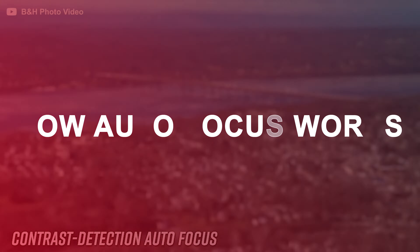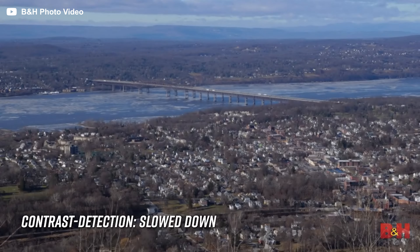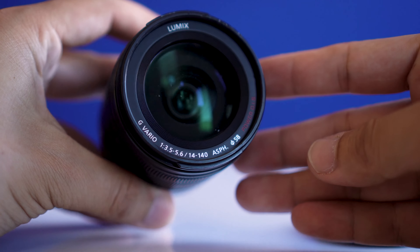In order for you to understand how the autofocus system works on this Panasonic G7, you're going to need to know a little bit about how the technology works inside this camera. Contrast-based autofocus works by tweaking the lens's focusing distance to judge where the point of maximum contrast is. This technology isn't as efficient at focusing when you compare it to Canon or Sony's tech. However, it works pretty well when you need it to, specifically when you're using native lenses like this 14-140. I'm going to use this lens to showcase how the autofocusing system works.